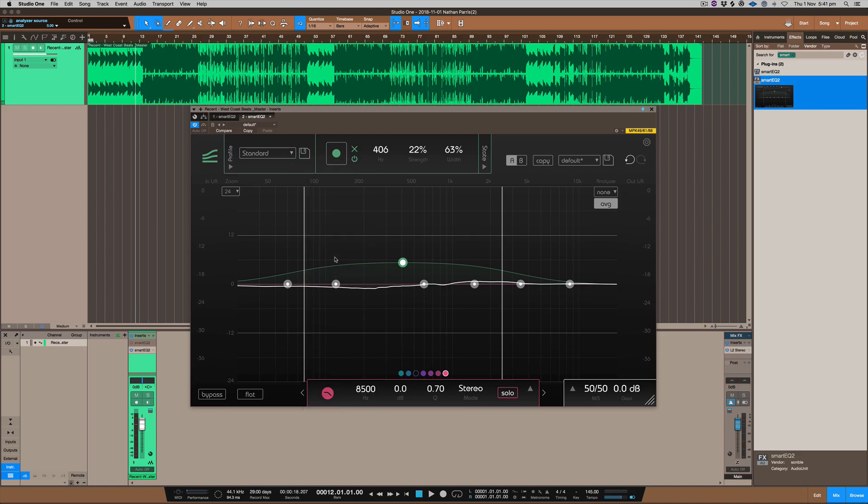I use the standard profile because I'm applying this to a full master, but this plug-in is something where we're going to start seeing a whole lot more AI technology available to us. It's definitely something we should look into rather than shun, if it's going to help us get a faster workflow when mixing or mastering our tracks.